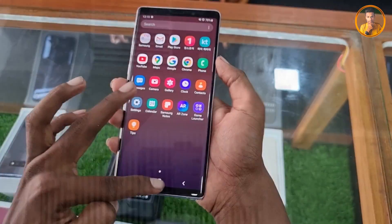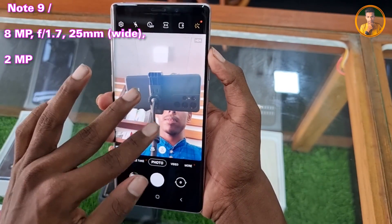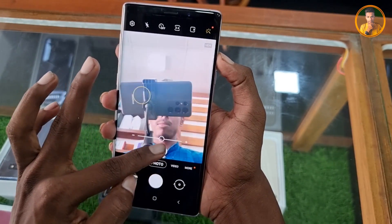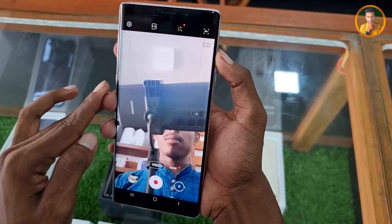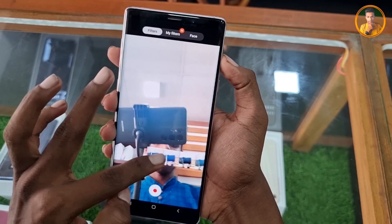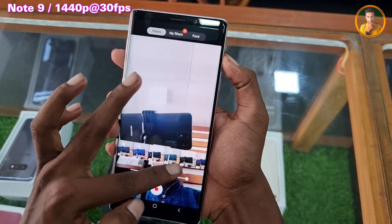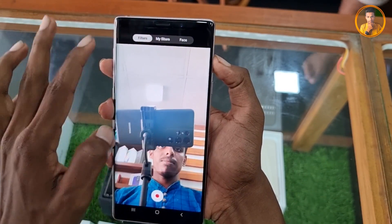The dual selfie camera includes an 8MP F1.7 lens with a 26mm wide lens and a 12MP dedicated sensor. The selfie camera features dual video call, auto HDR, and video recording. It supports 2K video at 30fps.